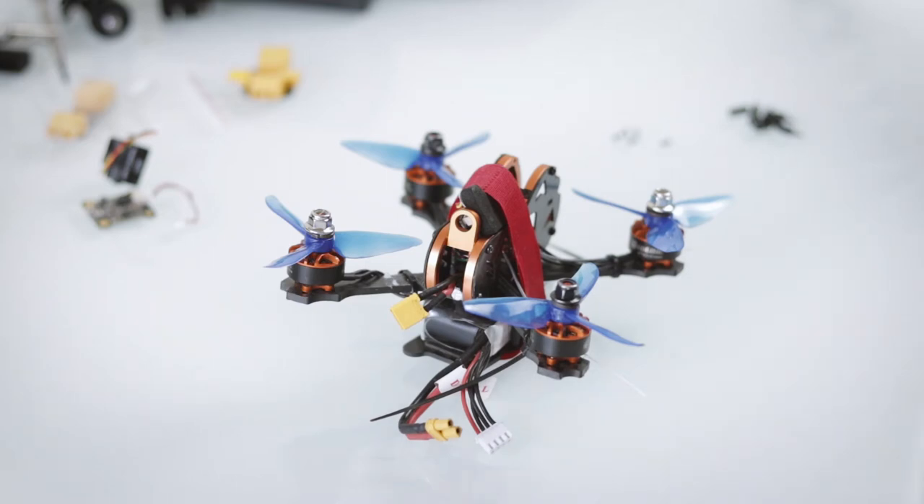Hey guys, I hope you're doing well during these difficult times. In case you're thinking about getting into flying drones and FPV in general, you might want to watch this video. I'm going to approach it from a complete newbie perspective, just like I was a few months ago.